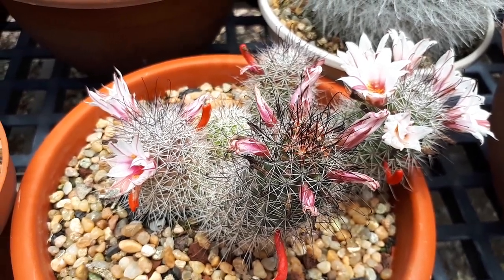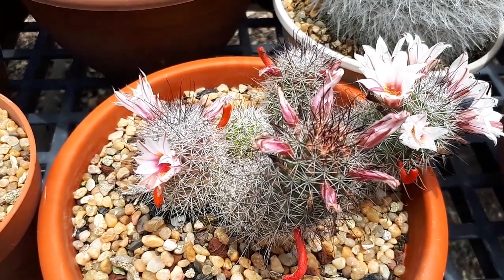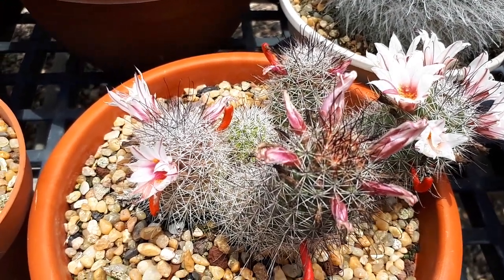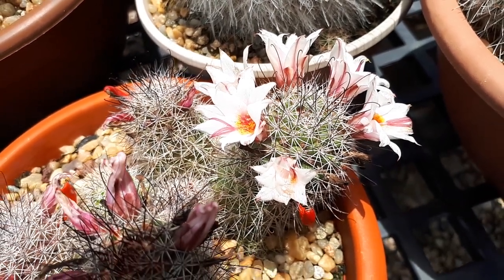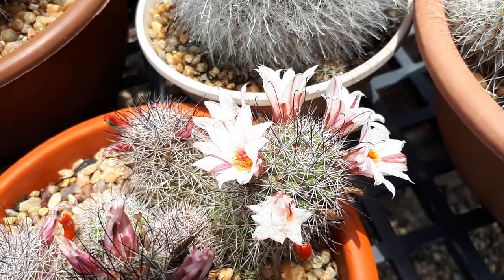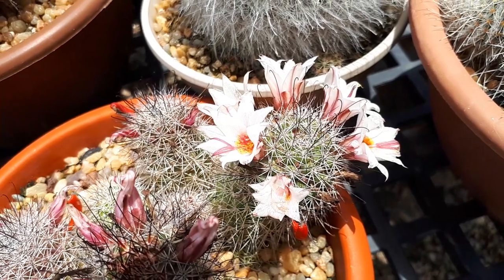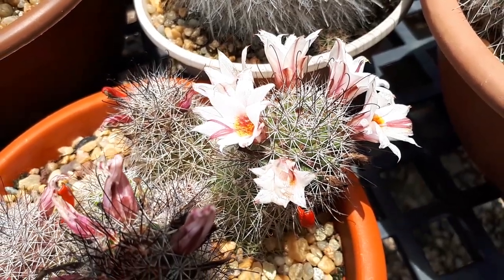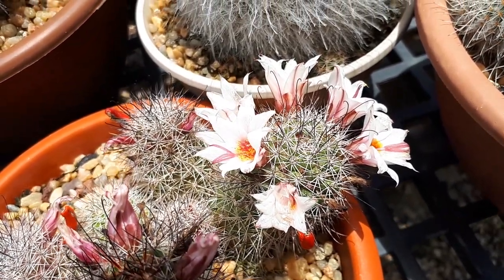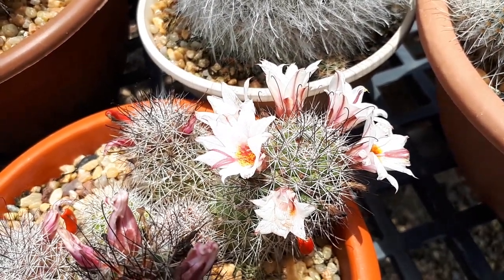It's better to add support if the plant is not stable. A lot of times people plant it and don't transplant it in time, and it might make the pot fall over. You don't want that, so if the cactus becomes really big, just put something to make the pot more stable.